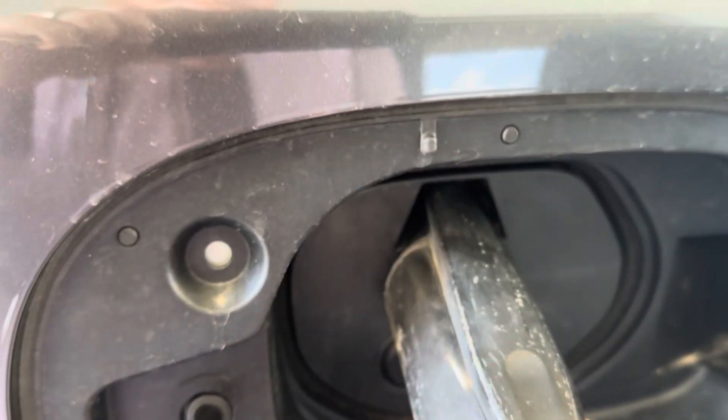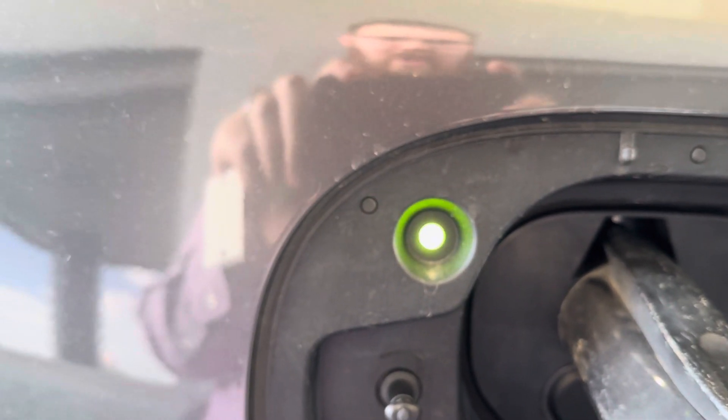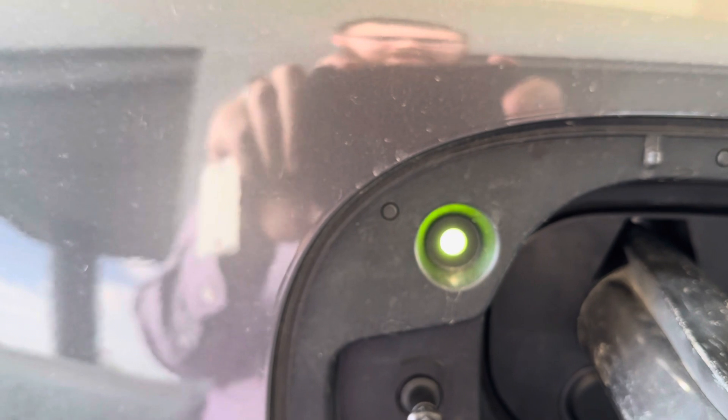We're going to grab our charger, hook it over here, line it up, push it in and click. You'll notice it comes up white — that indicates it's waiting. Now it's begun charging, so you'll see it blinking green. Blinking green is the big thing you want to make sure you see.